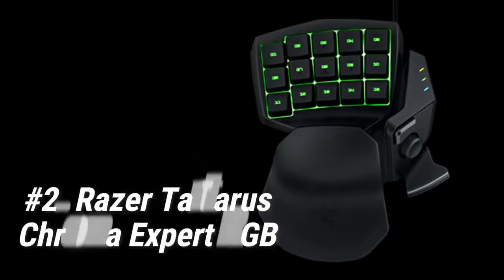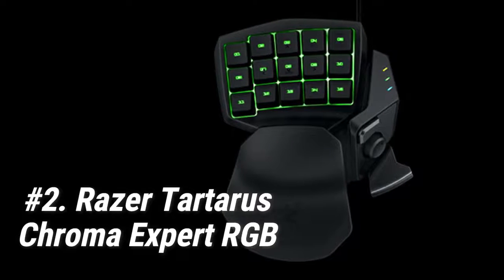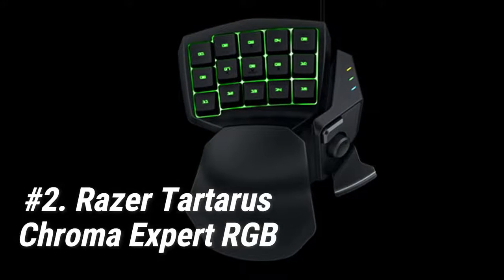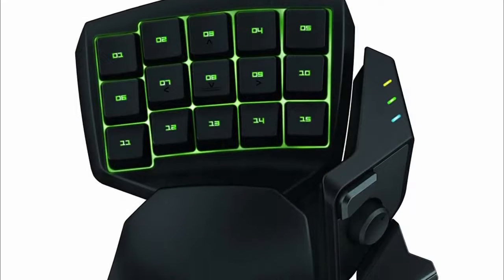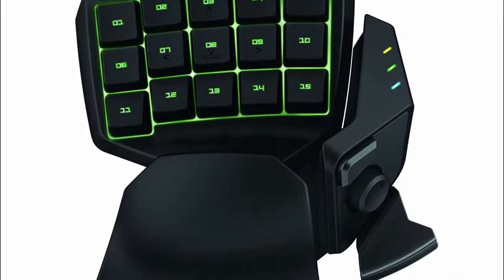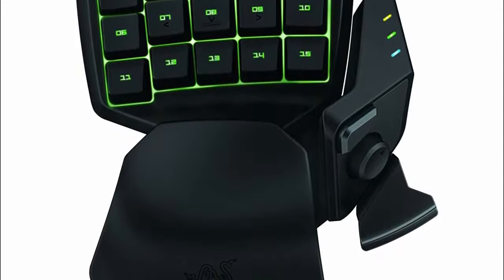At number 2, we have the Razer Tartarus Chroma Expert RGB. The Razer Tartarus Chroma Expert RGB is a popular but expensive option. If you aren't that fond of mechanical keys but still want a premium Razer experience, then this might be the gaming keypad for you.